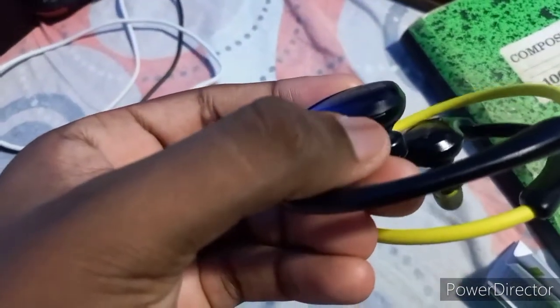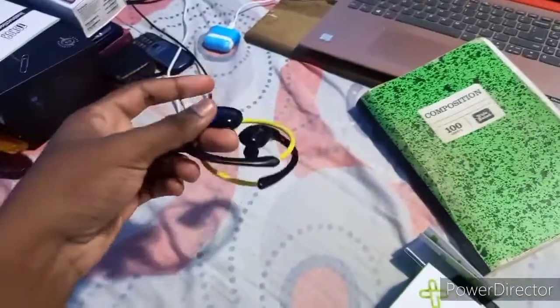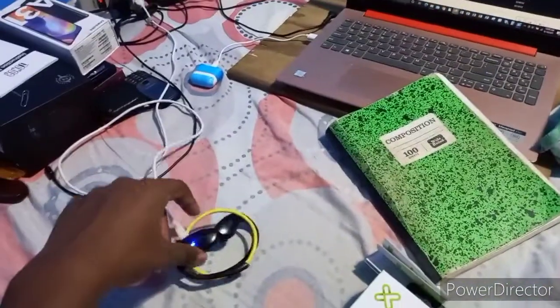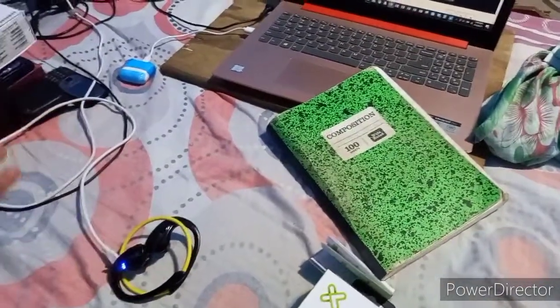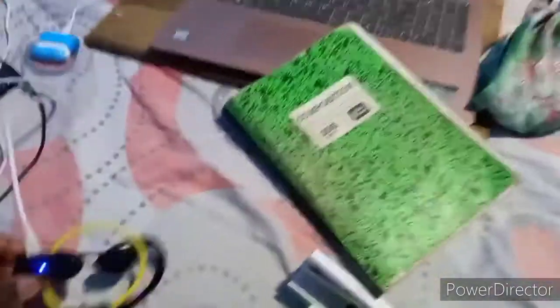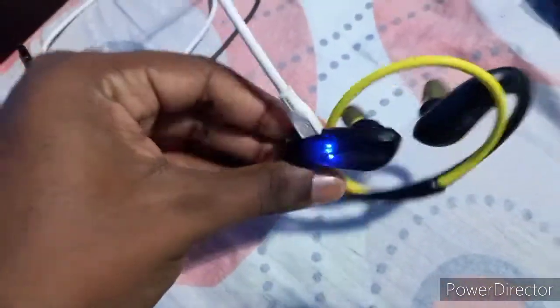You see this button? There's a button right here that has a phone symbol on it. That's the call button — well, it's the multi-function button. It also functions to pause your music and to turn the device on. The only other buttons are down here — those are the volume buttons.